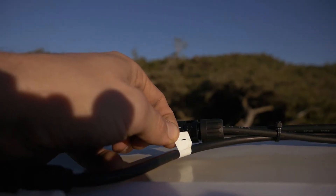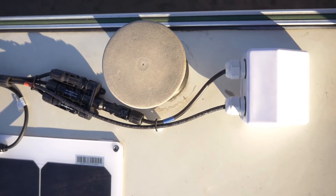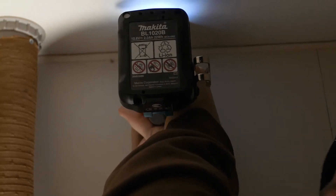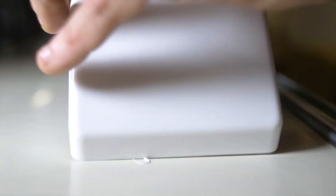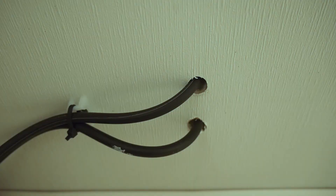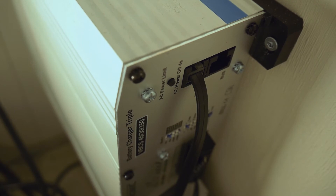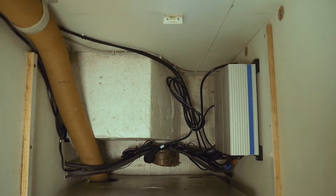Every panel has a plus and minus output and you plug them together so you end up with one positive and one negative lead going into the roof. This was the scariest part for me because drilling into the roof of my own home is kind of an unpleasant experience. We used a little box on top — if you apply it very well and let it sit like the panels for 24 hours you should be fine. The two wires then run through my closet down to the charge controller, which you just mount on the wall.